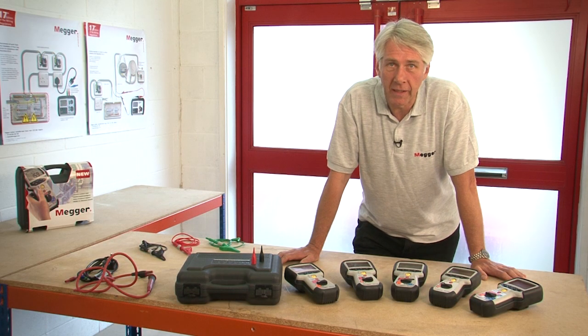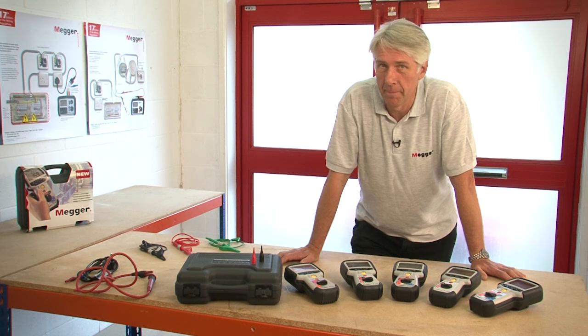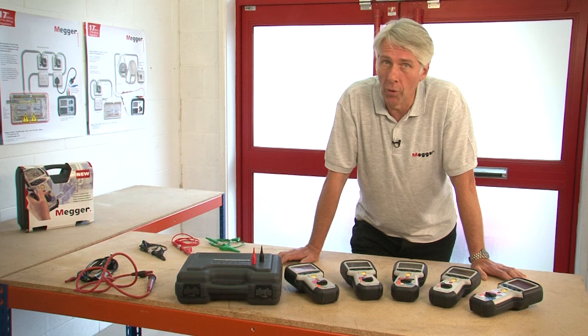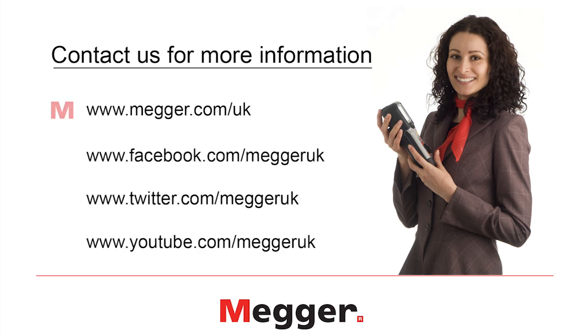That concludes the overview and product demonstration of the MIT 400 series of insulation and continuity testers. All of these products are manufactured at our facility in Dover in the UK, and they all come with a three-year manufacturer's warranty. We also have free lifetime technical support on all of our products. For more information please phone our sales office on 01304 502 101, or our technical support department on 01304 502 102. You'll also find details on our website at www.megger.com/uk or you can follow us on Facebook, Twitter and YouTube.